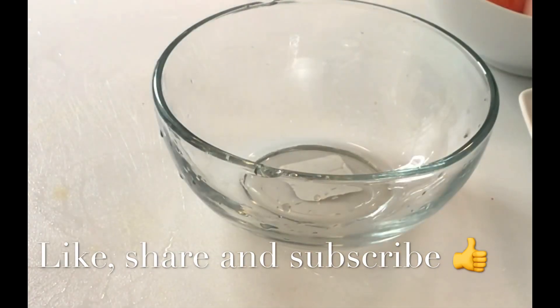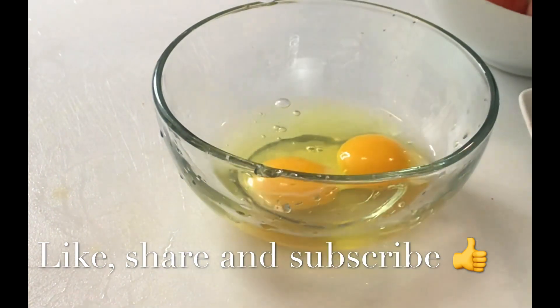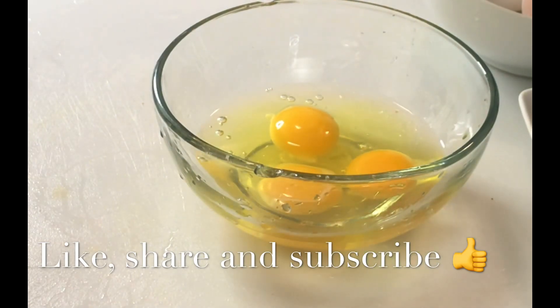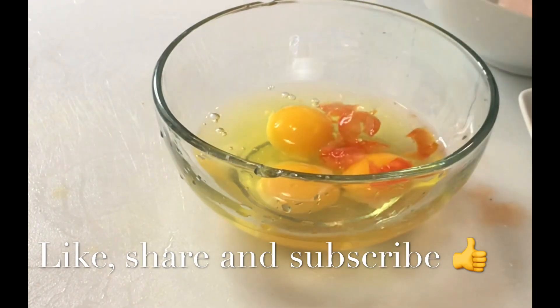It's time to fry my eggs. I have three eggs and some sliced tomatoes. I also added — yes, that is the secret of Obapa — and it is truly amazing.